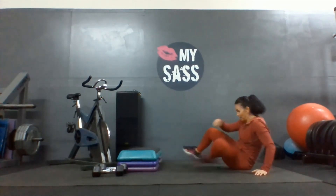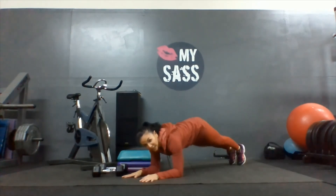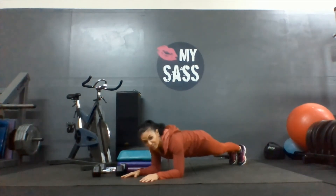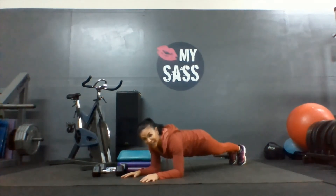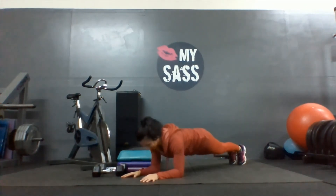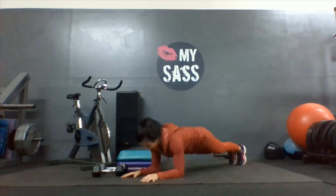Last round. Elbows, forearm plank. Extend those legs out. Shoulders over the elbows, get the butt tight. Watch your positioning, abs tight. Push the ground away. Six, seven, eight, nine, last one, ten.